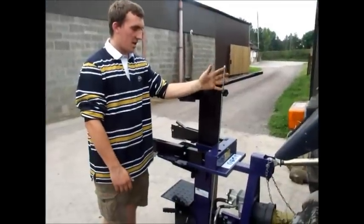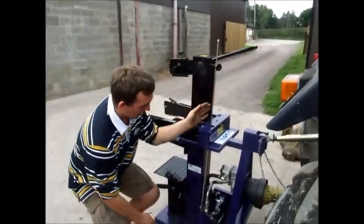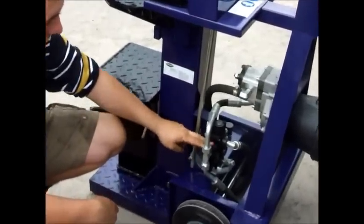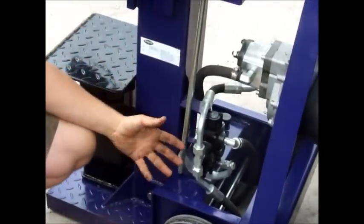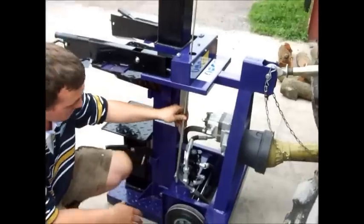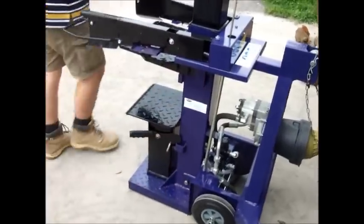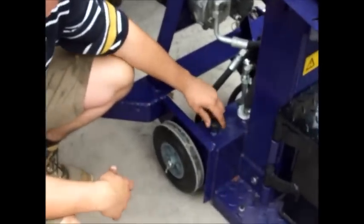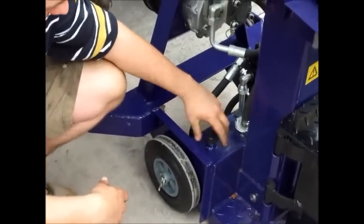The height adjuster rod comes down and is connected to the spool valve, which gives your extra height or not. Round this side is your hydraulic reservoir where you need to keep it regularly topped up.